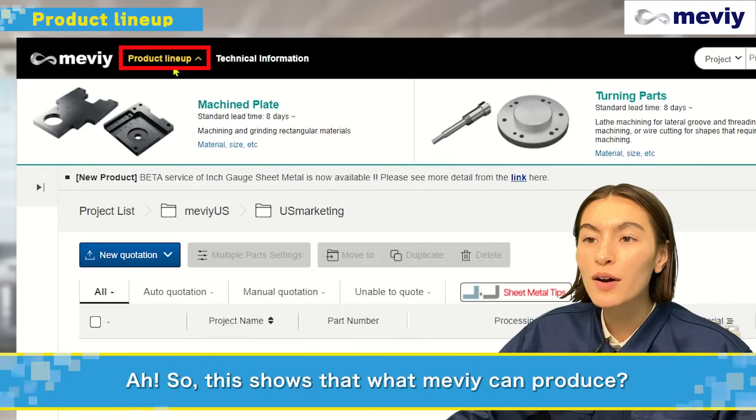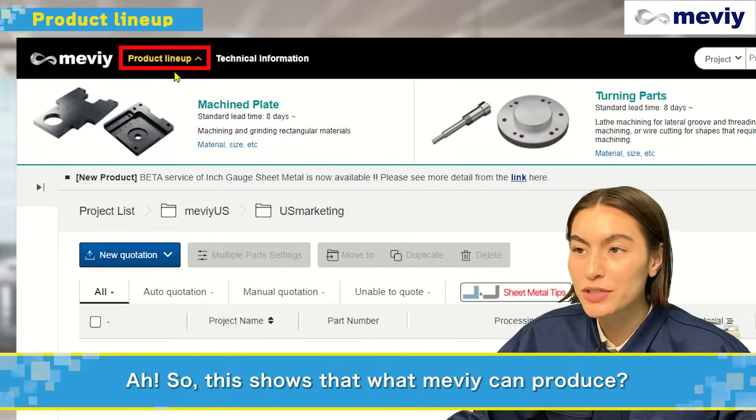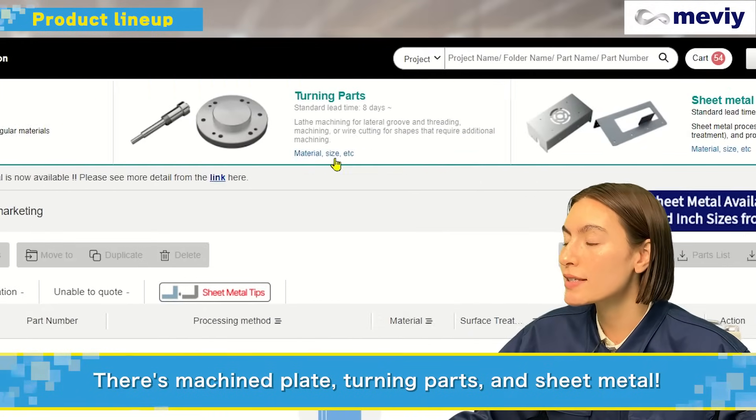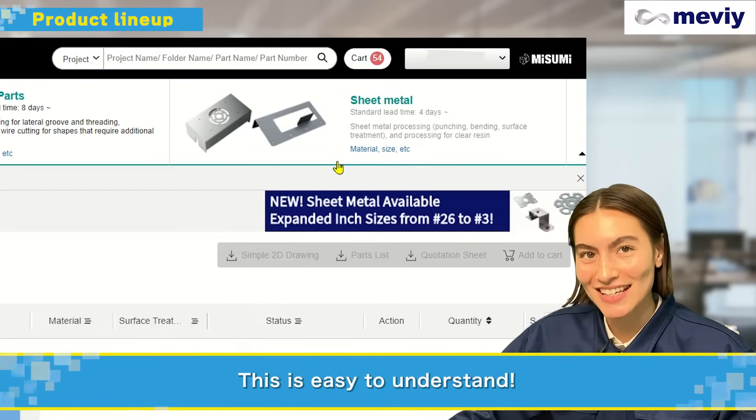Product lineup. So this is what Mebby can produce. There's machined plate, turning parts, and sheet metal. This is easy to understand.